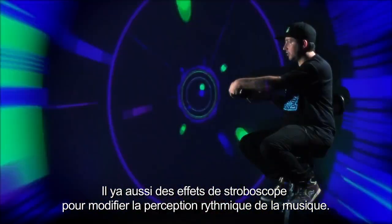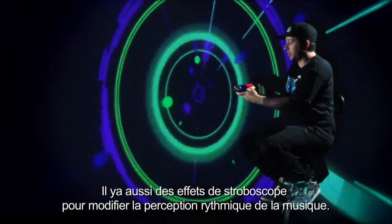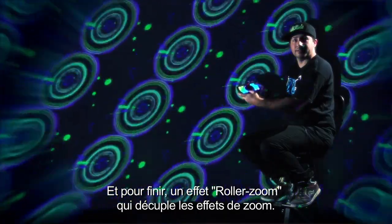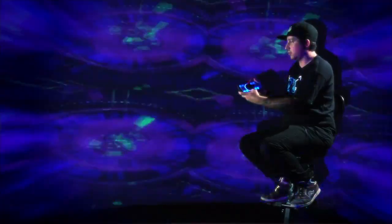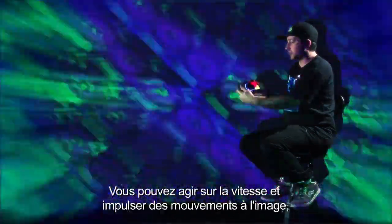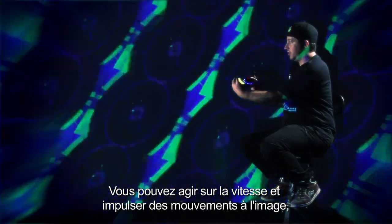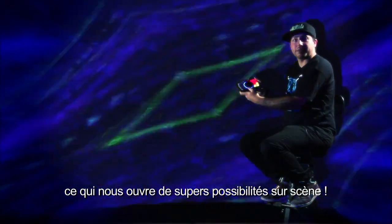This is more of a strobe effect, which allows us to change to the beat of the music. And lastly, the roto zoom effect gives us more of a zoom feature. We can also change the speed of that using the accelerometer, as well as the turn, which gives us great flexibility on stage.